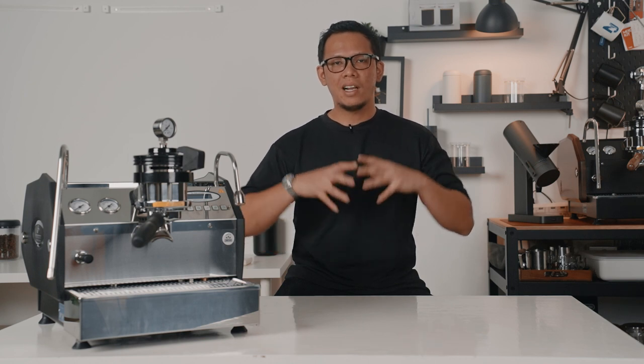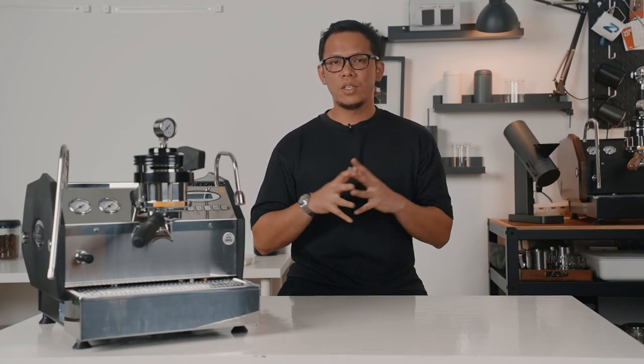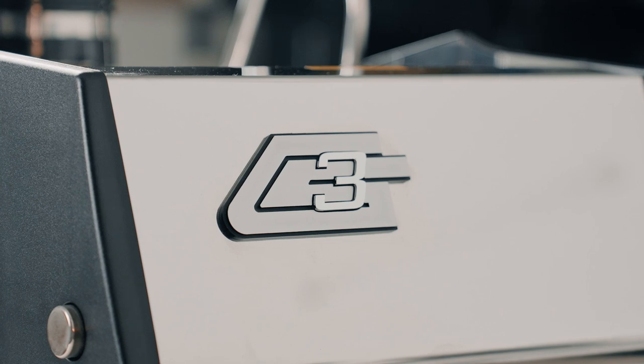Taking a closer look at the La Marzocco GS3's physical attributes, the machine is a perfect blend of modern aesthetics and classic sophistication, with its stainless steel construction exuding both elegance and durability. It measures only slightly larger than the Linea Mini at 40cm in width, 53cm in depth, and 38cm in height, and weighs 2kg heavier at 34kg. From the outside, you'll notice the iconic La Marzocco logo proudly displayed at the machine's digital display, and also on the side panels, which are of course customizable. The GS3 crest lies at the back, adding to the overall visual appeal.